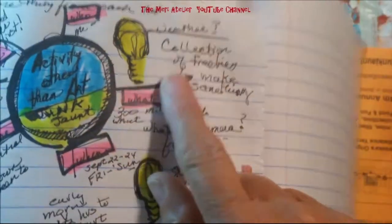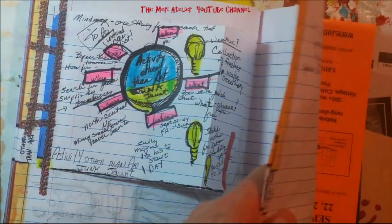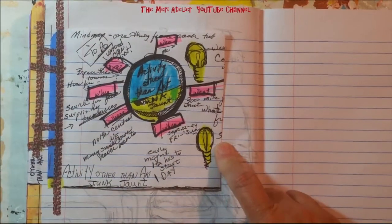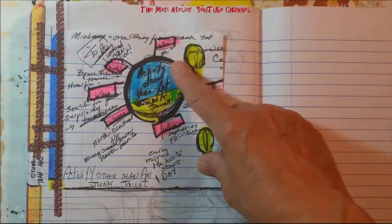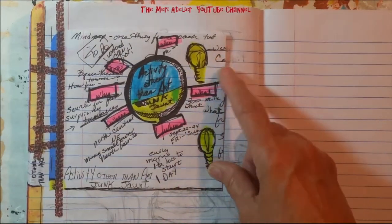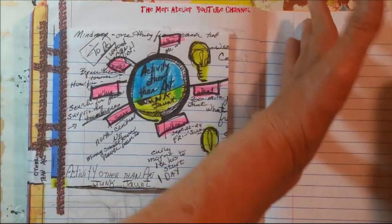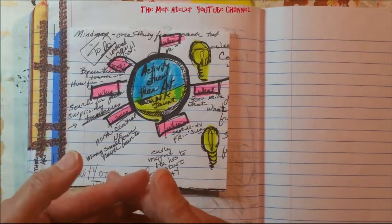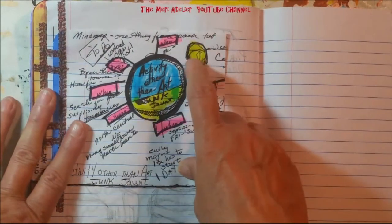My bright idea — and this really is my eureka moment. At garage sales they often have free boxes: take it, get rid of it, it's yours if you just pick it up. I'm going to raid the free boxes that I see. I may not see any, but I'm going to see what I can find for free, put them all in a separate box, and when I get home, see what I can create with things I just picked up for free. That's not the only thing I'm going to do, but I thought it would be a fun challenge.